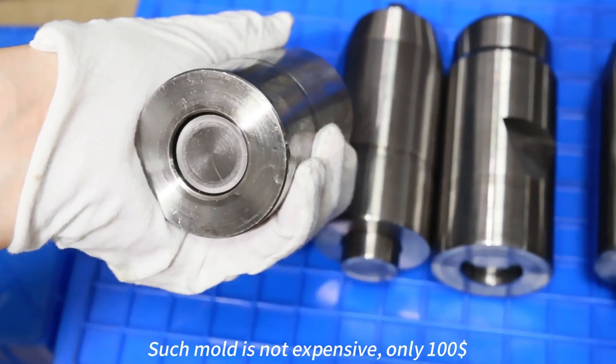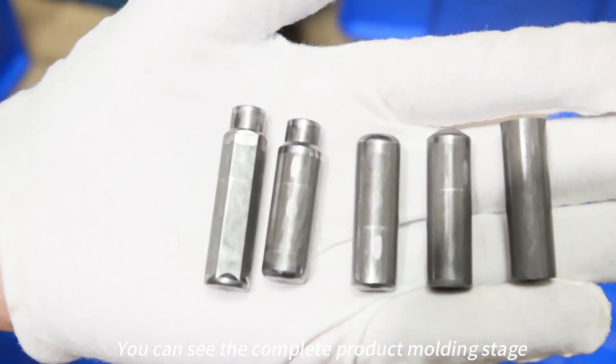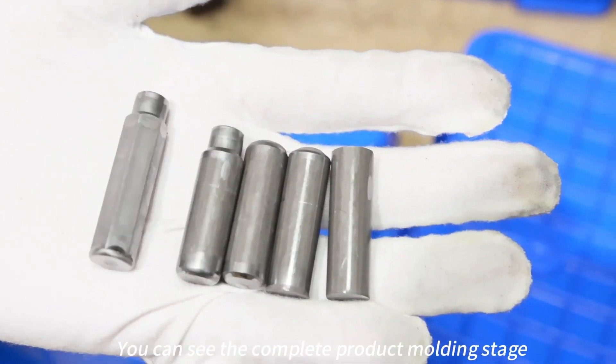Such a mold is not expensive — only $100. You can see the complete product molding stage.